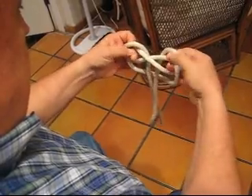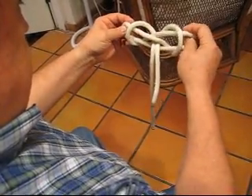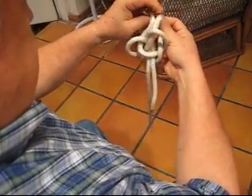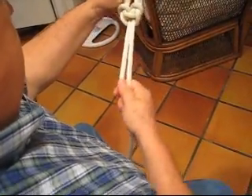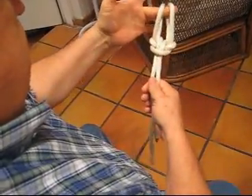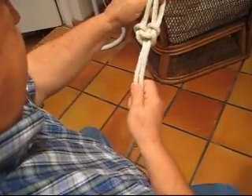Then place the lower loops in the upper loops, fold them back together and tighten your knot. This is the Spanish bowline.